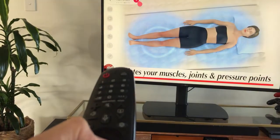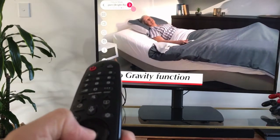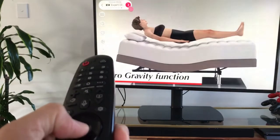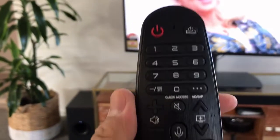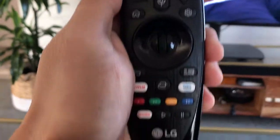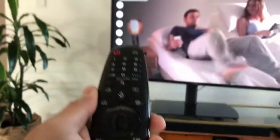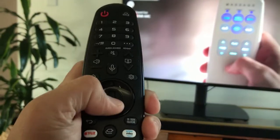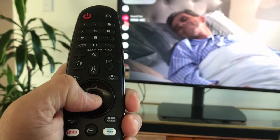It depends on the brightness of your room, so you might want to play around with the picture settings. There's no shortcut key for picture mode, which is something I don't like, but overall it's not a big deal. Sound mode shows as not supported because I'm using a soundbar.